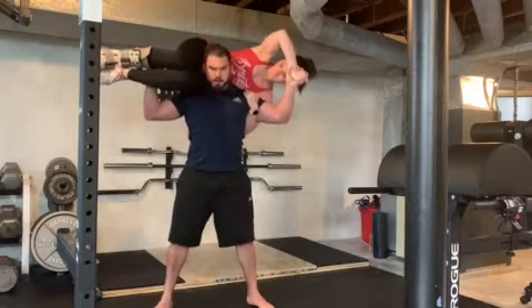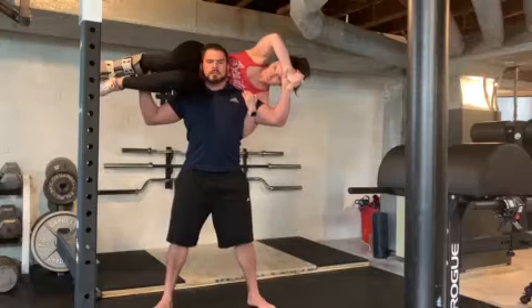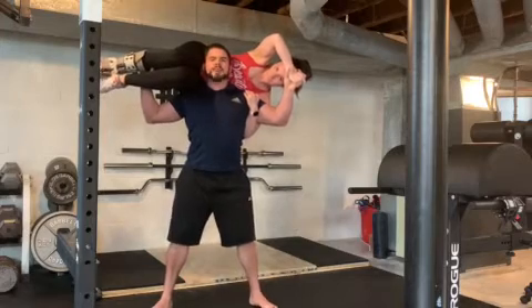So as always, proper stance — about feet shoulder-width apart. Core is nice and tight. Deep breath in. And here we go.